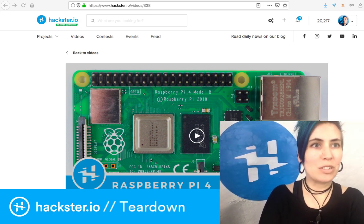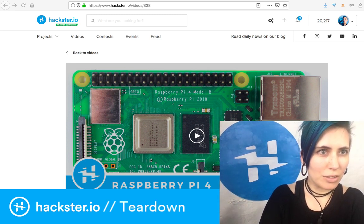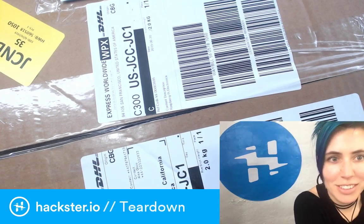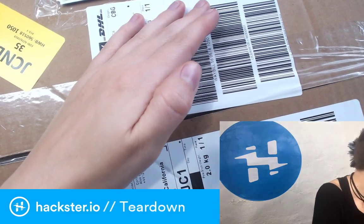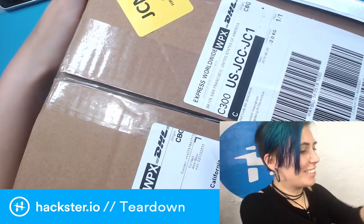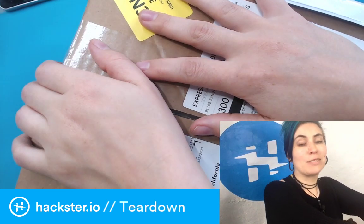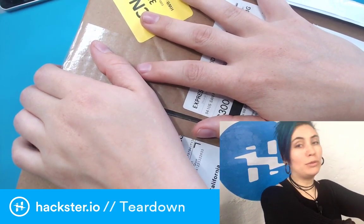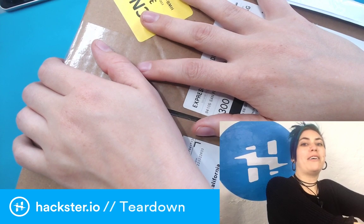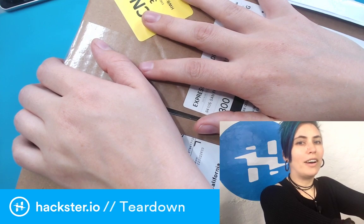Hello everyone! I have this big box in the office. I was at Crowd Supply Teardown over the weekend in Portland, which meant I didn't get this package until now. As you probably know, on Sunday night at 11 PM Pacific we launched the new Raspberry Pi 4 Model B. I don't know why it's Model B given that it's the first four, but I'm sure someone can tell me in the comments.